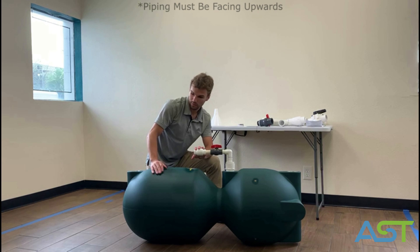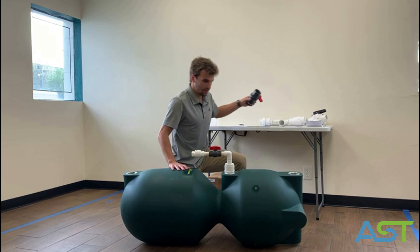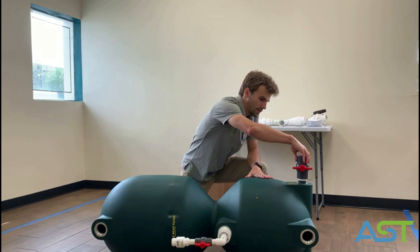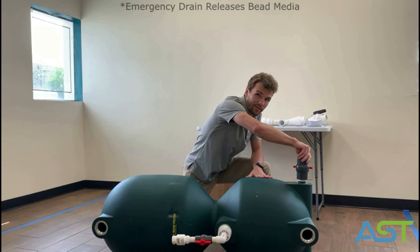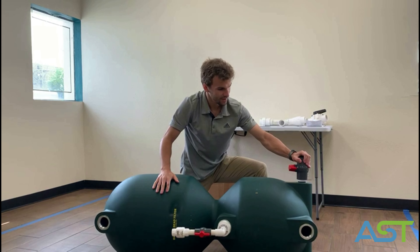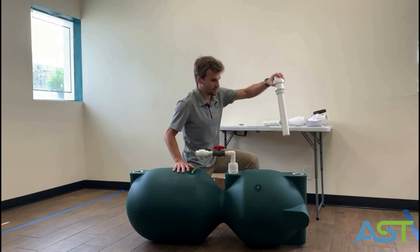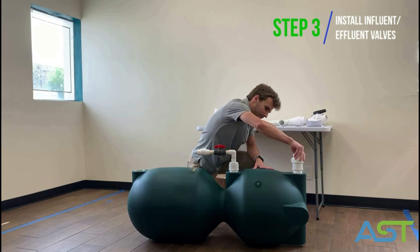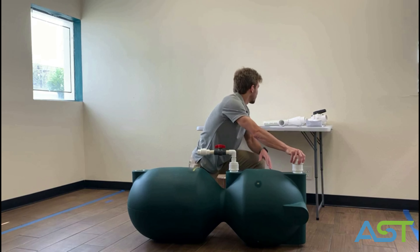The first fitting you want to install is the air inlet, which goes in this port. Use teflon tape and just tighten it to hand tight. You put the first piece in that goes into the filter, and this next piece goes onto it. You need to make sure this piece goes vertical with how the filter is going to sit.